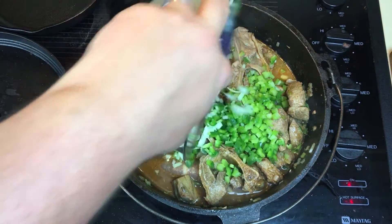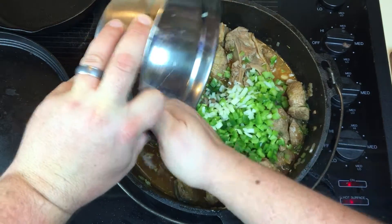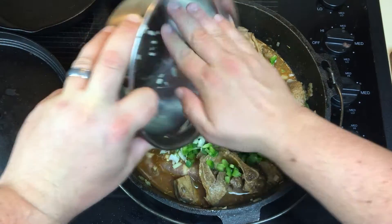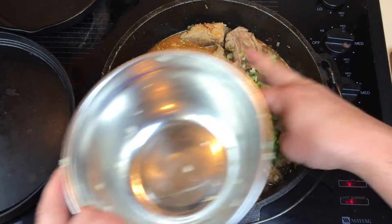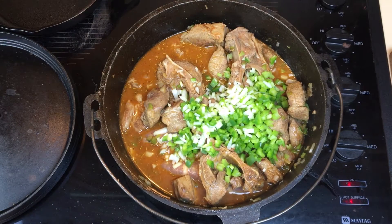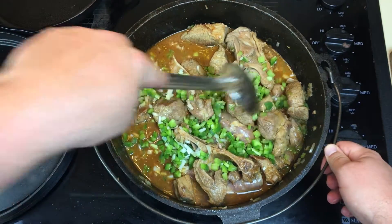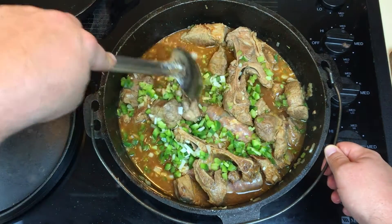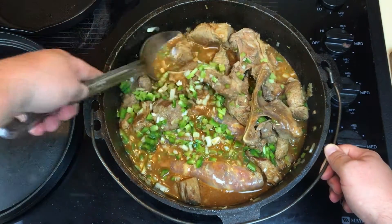Add the rest of the vegetables, get those mixed in, just push those into the corners — any corner you can find. This is all gonna cook down once it starts boiling.